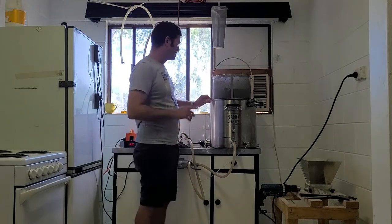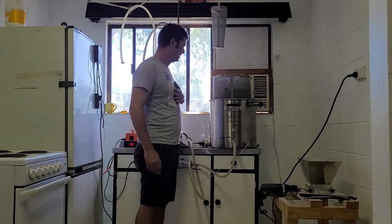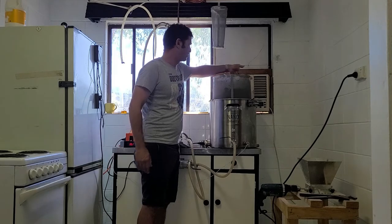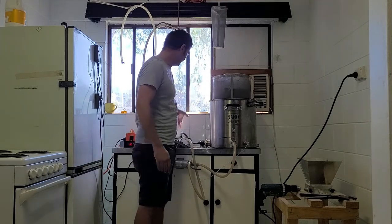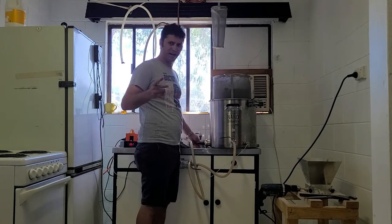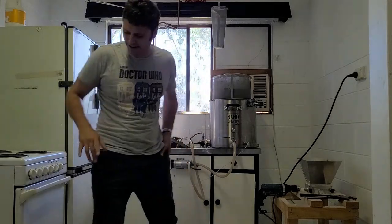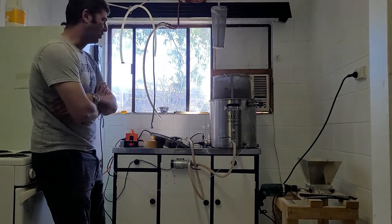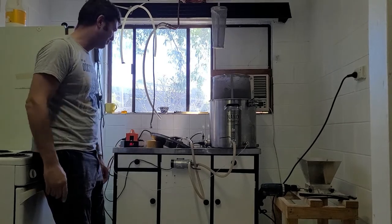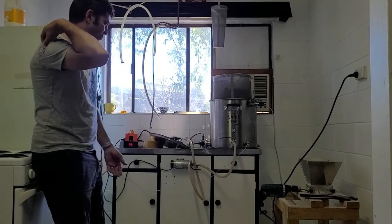I'm not going to worry about doing a sparge on this. It's sitting up around 27 to 28 litres. Unfortunately I broke my hydrometer, so I can't do an original gravity or final gravity reading, but it's still going to have alcohol in it so I'm not too concerned. I'm bringing this now up to the boil. I do have a ring burner but I'm not using it today because I don't have any gas, so I'm just relying completely on the system.